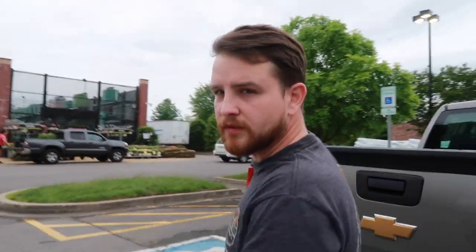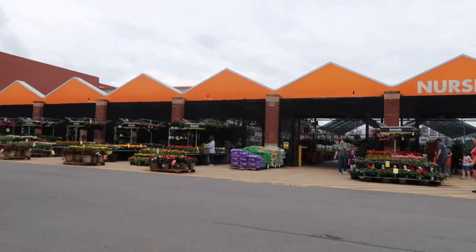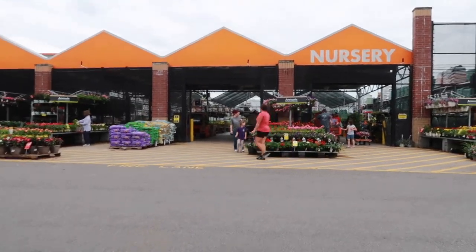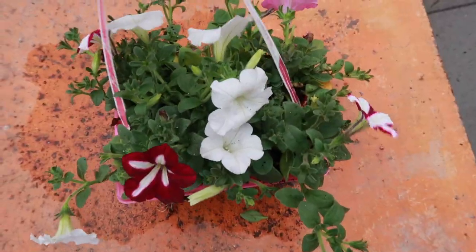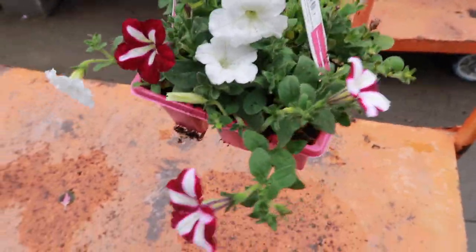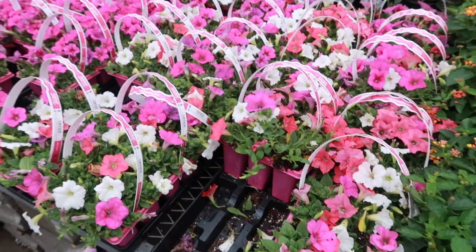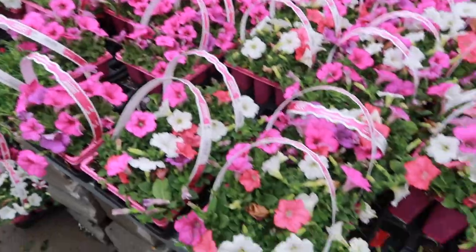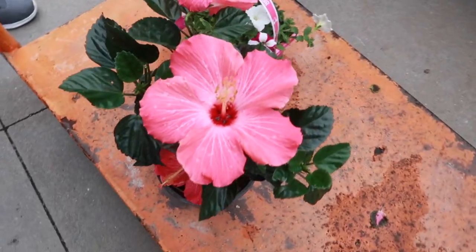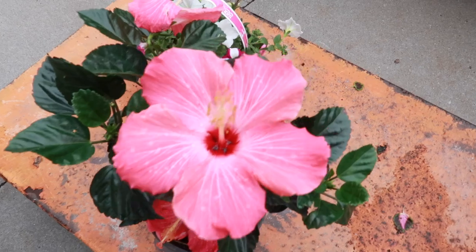We're going to get some flowers and some slate — pretty flowers! I got these petunias; they're really pretty and they are safe for tortoises to eat, so those will be good in the enclosure.